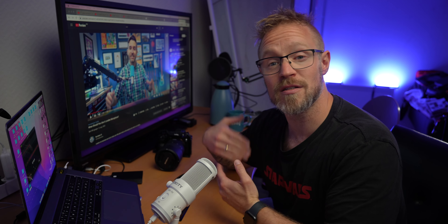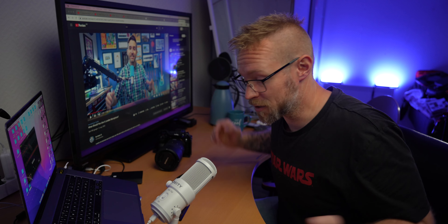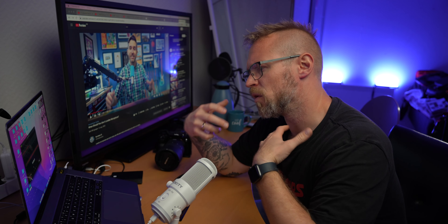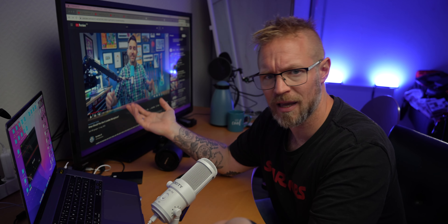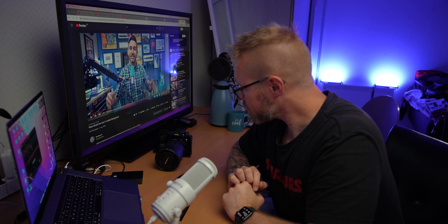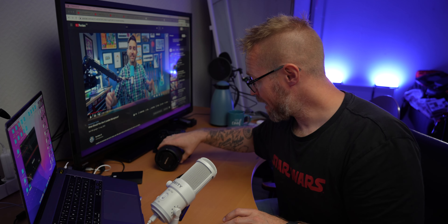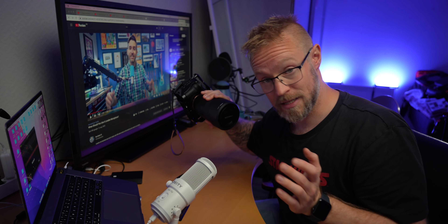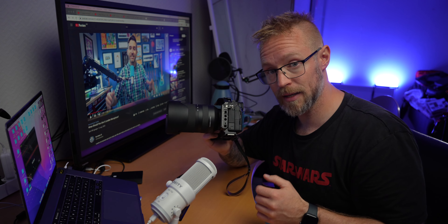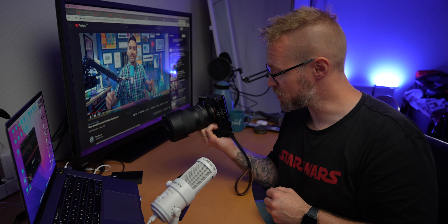I want to try and include some kind of technical camera stuff, camera gear, or tech gear in each vlog that I do. And today I want to talk about cages for my Sony cameras. I have a Sony a7S III and a Sony a7 IV that I'm filming on, and I have gotten cages for both cameras.